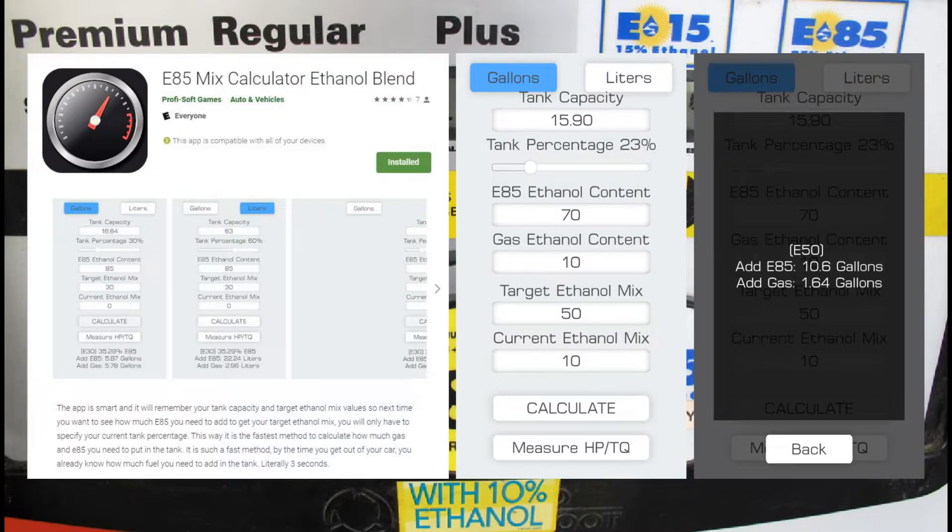With this data and an app such as the one displayed, we can determine exactly how much flex fuel at this specific pump to add, mixed with how much regular gas to get our target ethanol mix. In this example, the flex fuel pump contained 70% ethanol. To reach our target ethanol mix of 50%, we would need to add 10.6 gallons of flex fuel and 1.64 gallons of gas.